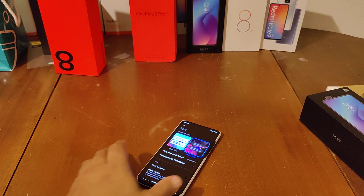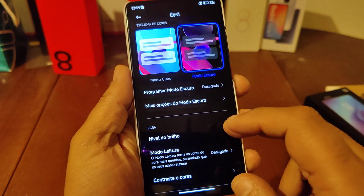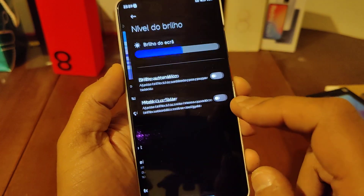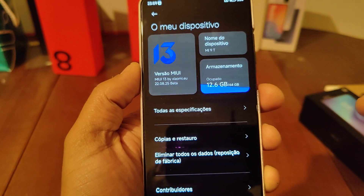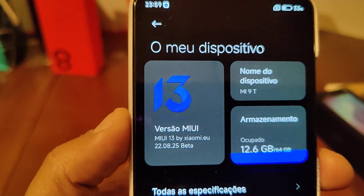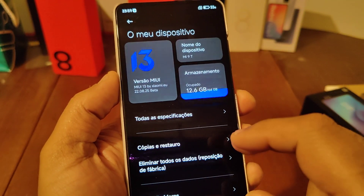Today I'm going to present MIUI 13 — this is the best port for the Mi 9 or Redmi K20 as you want to call it. It's free, and I'm going to leave the link in the description of the video.